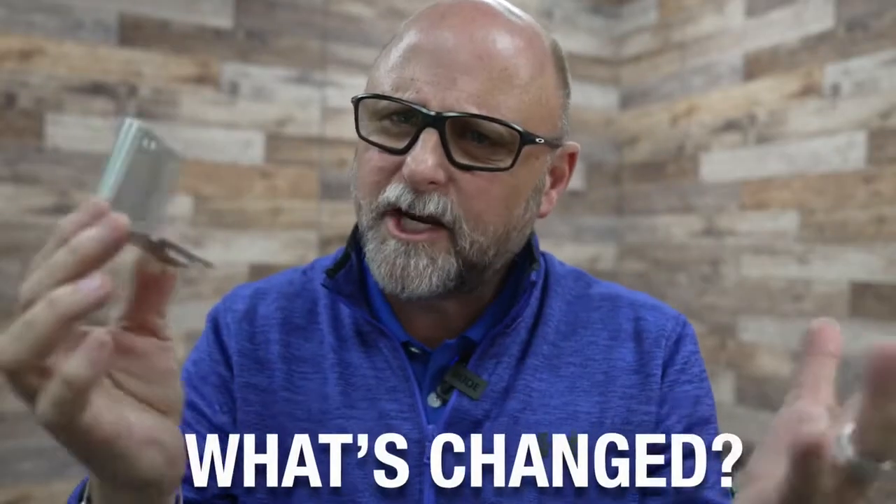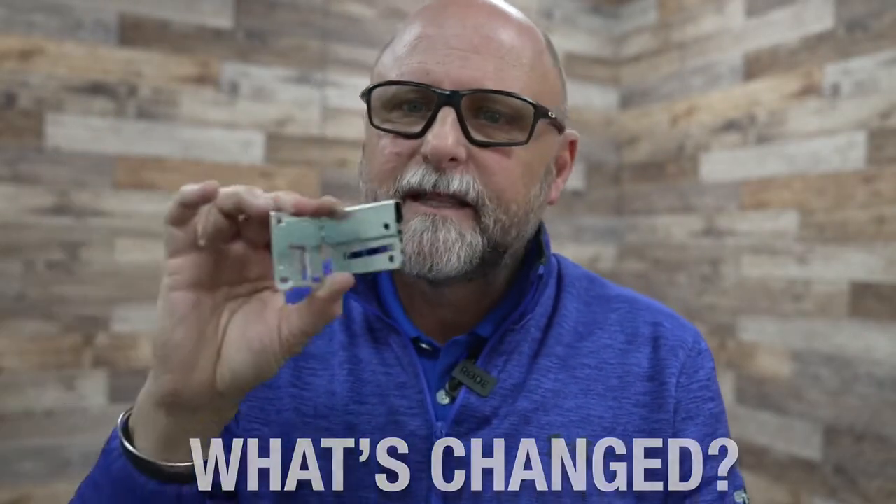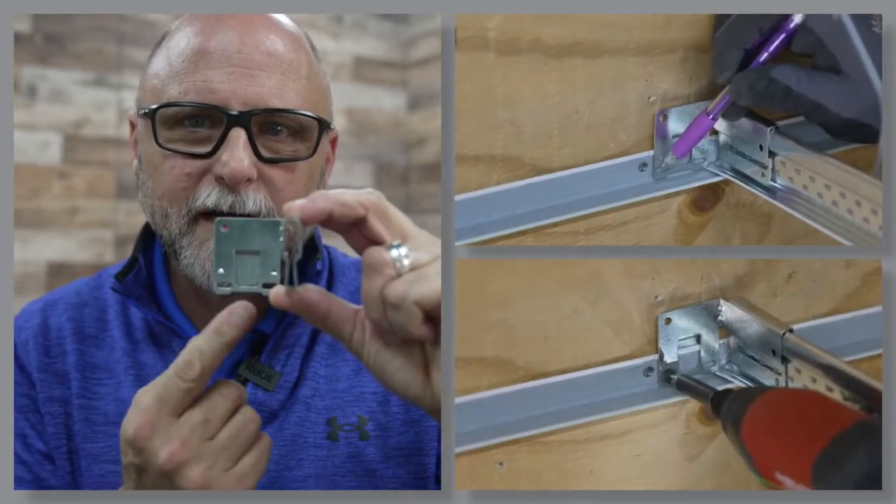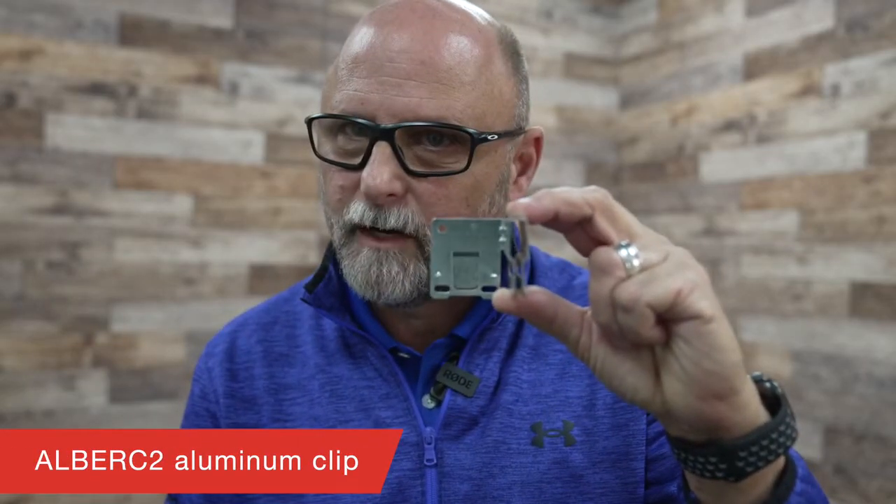So what's changed? With recent code updates, the IBC now has additional requirements in seismic DEF installations that require a minimum of two screws into the wall molding on every Burke II clip, which includes the aluminum Burke clip as well.